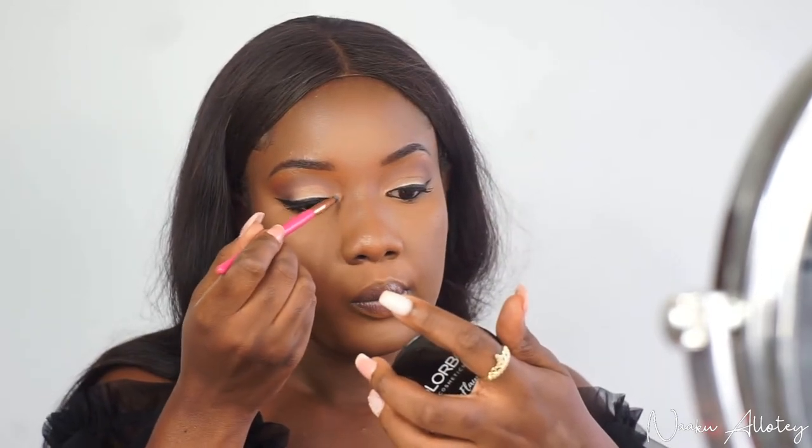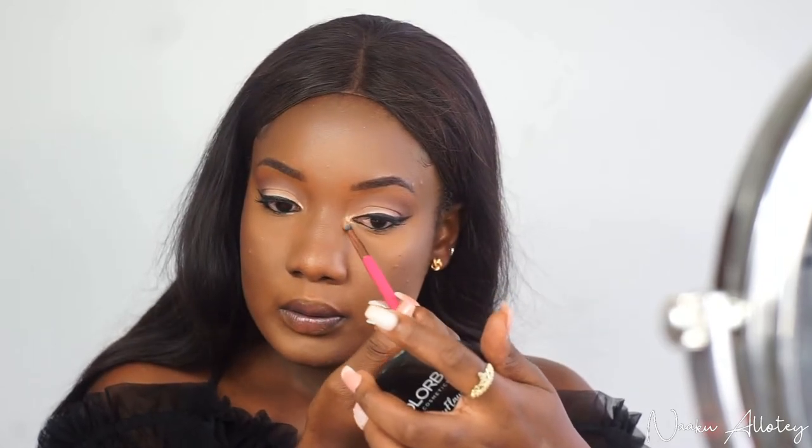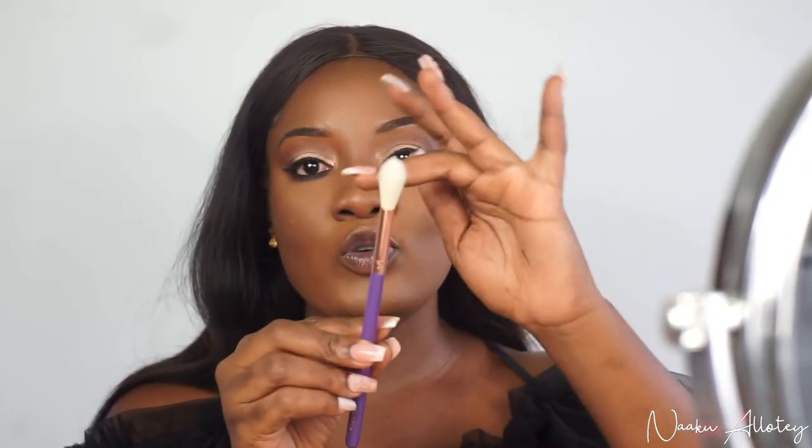Now I'm going back to the CB11 brush to apply some glitter to the inner corner of my eye. Then to highlight, I'm going to use my CB17 pro brush to highlight.